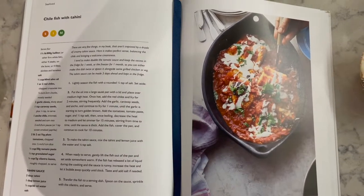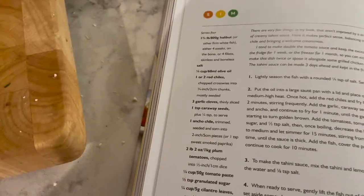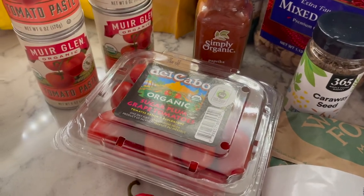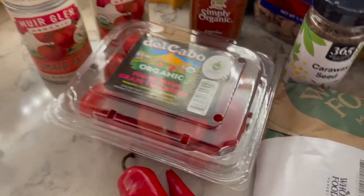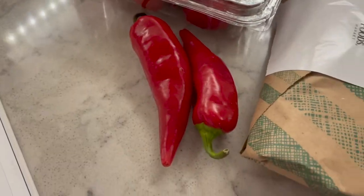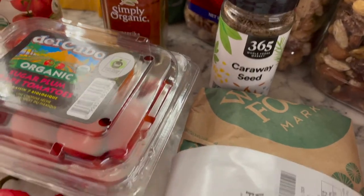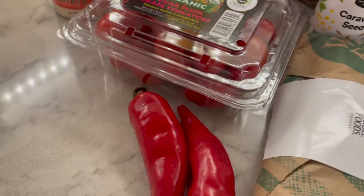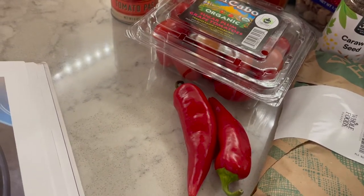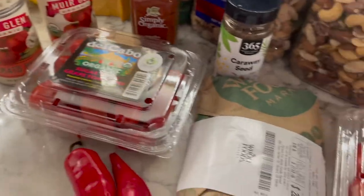Now we're moving on to the chili fish with tahini. Doesn't that look bomb? Inside we're going to have tomato paste, paprika — which I'm substituting for the ancho chili — sugar plum grape tomatoes, halibut, two red chilies, and caraway seed. Let me double check — oh, and granulated sugar and cilantro leaves, and then the tahini sauce, which I have all the ingredients for.